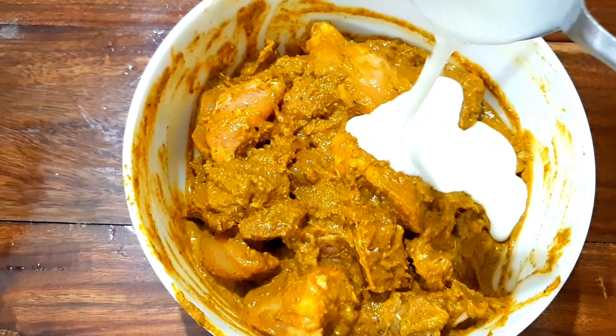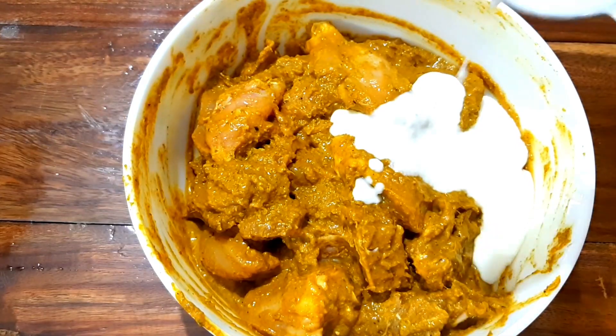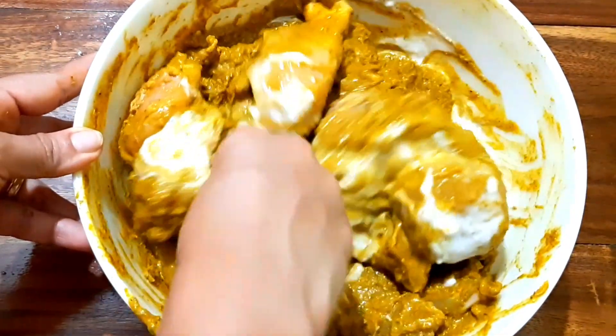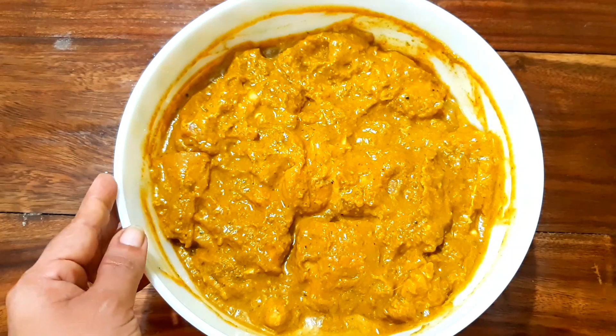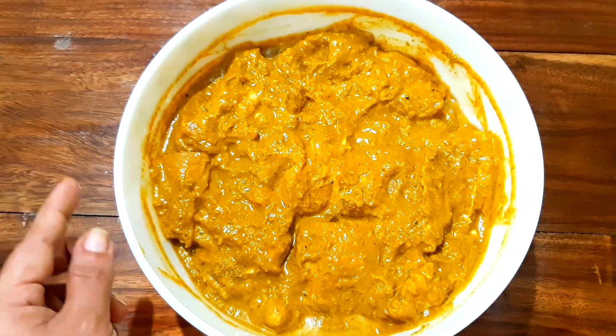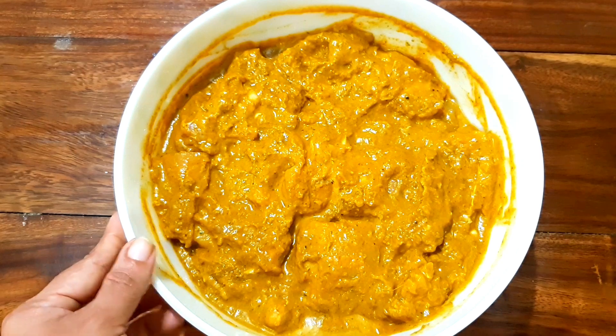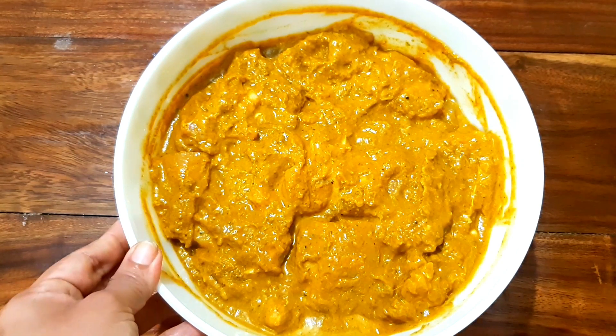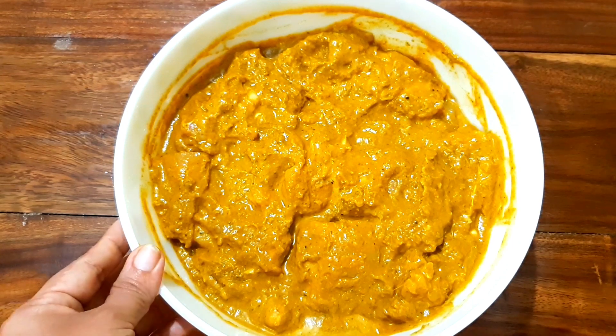I am going to cook the chicken with a marinade. Place it in the fridge. I will make the meat in the bowl and leave it overnight in the fridge.